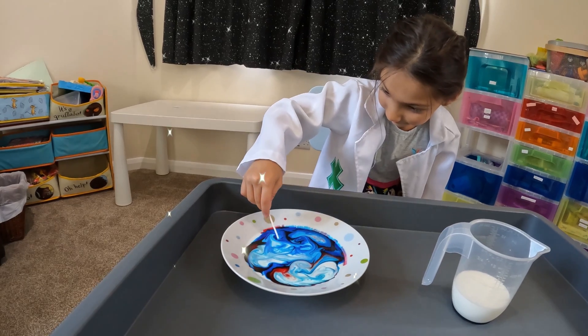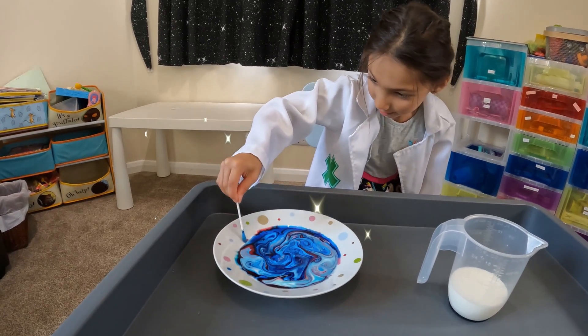Do it with me. And mix it. Wow, look at that.